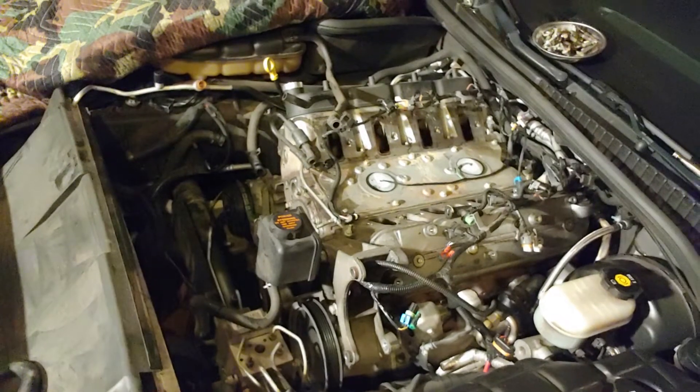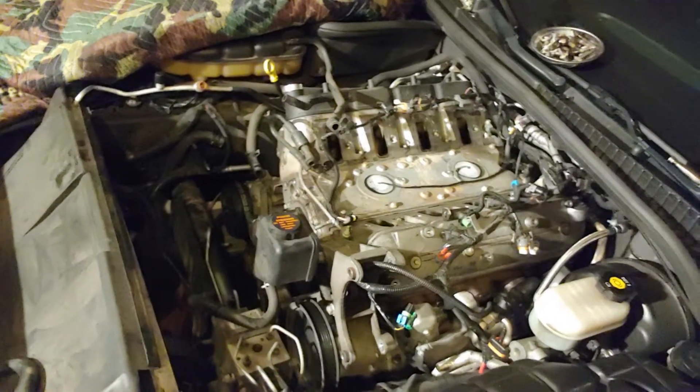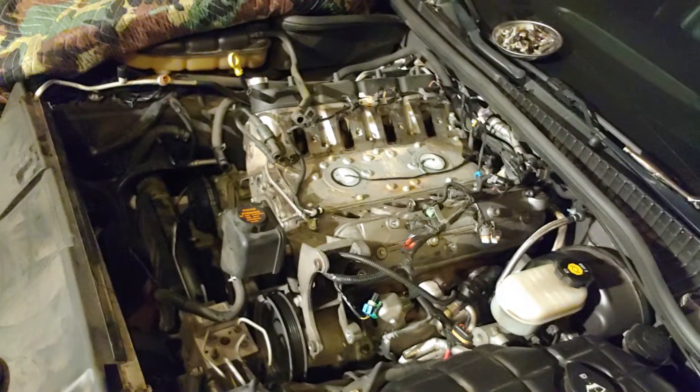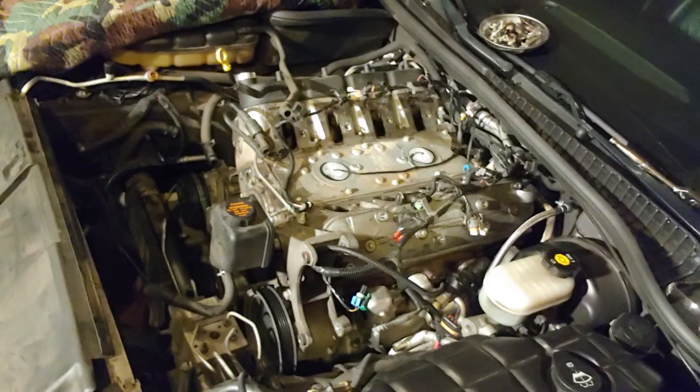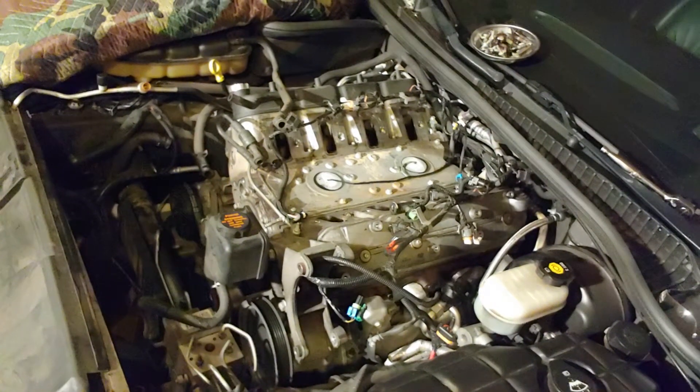I haven't had any big deals yet, nothing crazy has happened. All the header bolts came out — I had a couple that came out really slow, which was definitely a scary moment, because I hate having to pull bolts out of a head that snapped. That sucks.